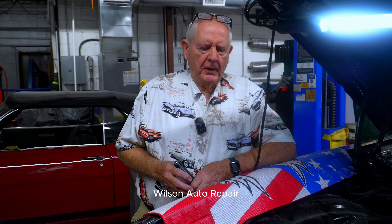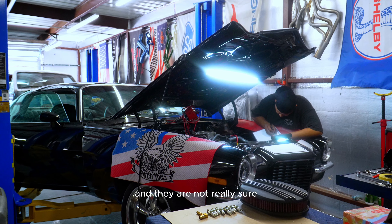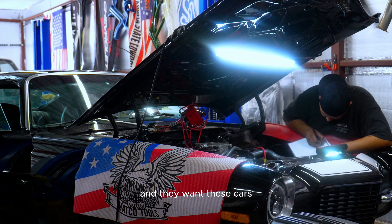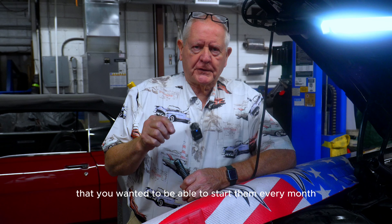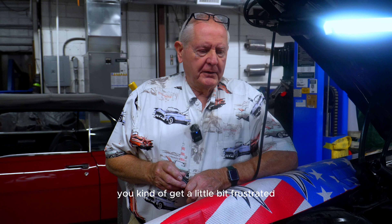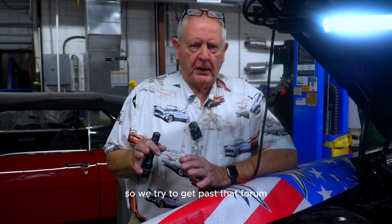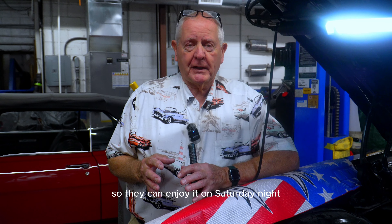Hey, Barry Wilson, Wilson Auto Repair. We do lots of inspections on vehicles that people purchase and they're not really sure about what kind of condition they're in. They want these older classic cars to be dependable. I always tell them that you want to be able to start them every month if that's your routine. And if you go out to the garage and it doesn't start, you get frustrated and pretty soon you start stacking Christmas boxes on them because you can't use it.